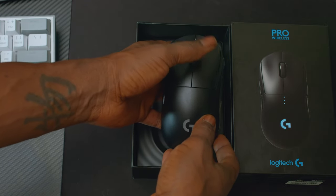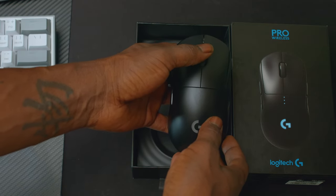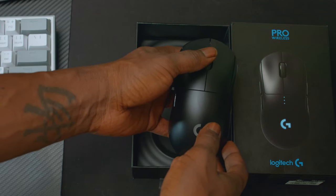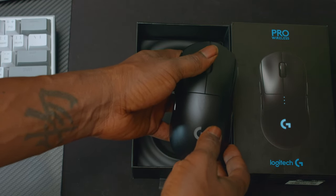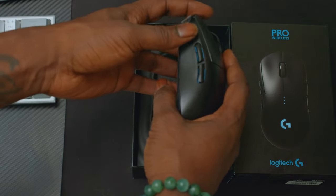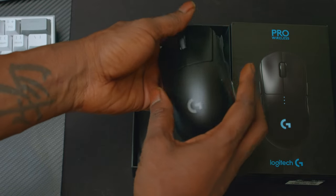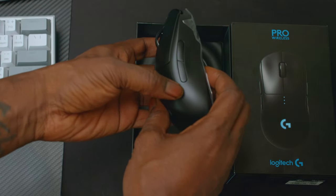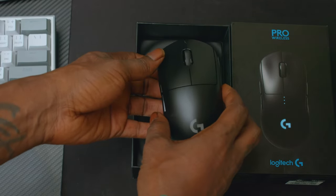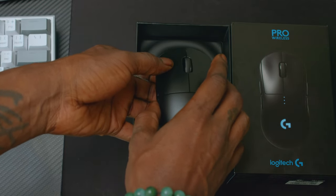Clicks feel nice and solid. Scroll wheel feels extremely responsive — you can feel the stops on the wheel, it doesn't feel loose, it feels extremely intact and responsive. Here are the side buttons, and they also have side buttons on both sides because this is an ambidextrous mouse, meaning whether you're right-handed or left-handed, you can use either side for clicks.